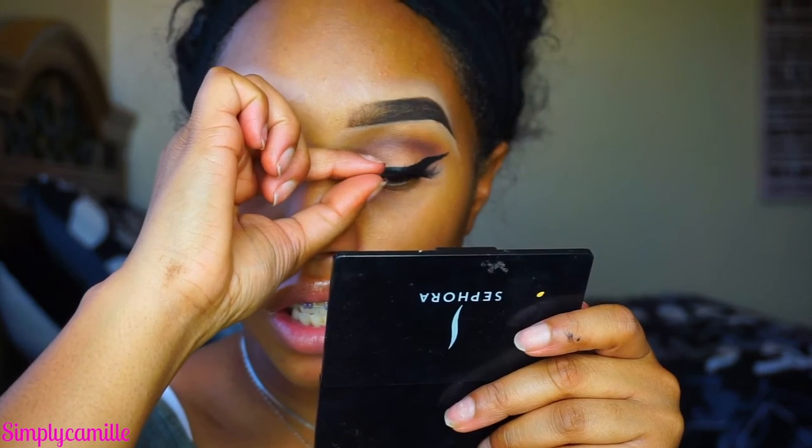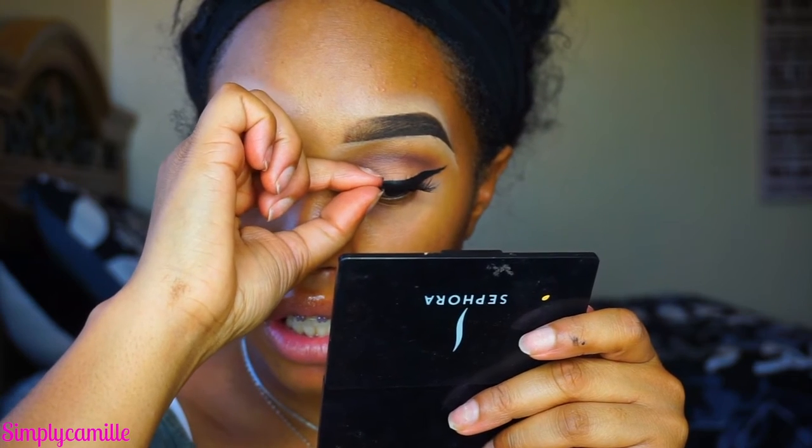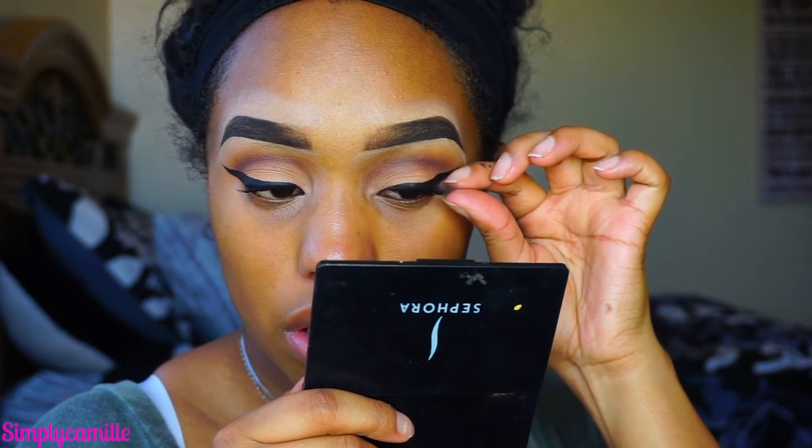Before I put on lashes I like to test them out on my eyes just to kind of see where and how I want to place them — like a test run. I feel it's a lot easier so that when you do put your lashes on you can do a one-and-done and don't have to keep taking them off and putting them back on. I'm going to go in with House of Lashes lash glue in the black color since we have black liner — it'll blend better into the lash line.